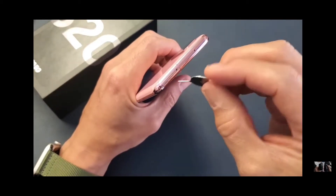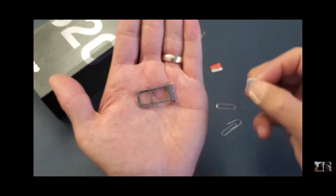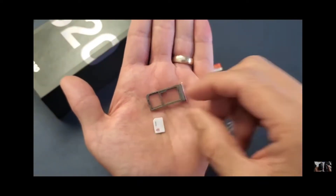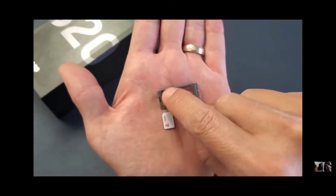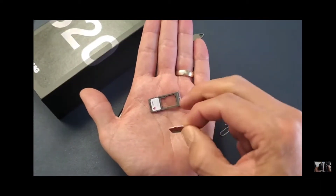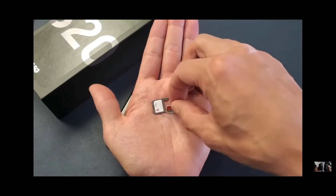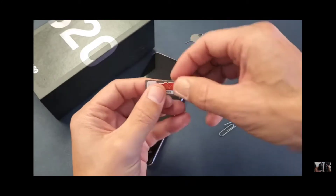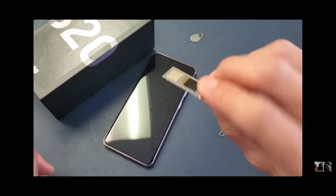See the hole right here, just pop the pin in. Now grab the SIM card first. You can see a diagonal slit right here on the top left-hand side of it. I'm just going to lay it just the way it looks, just like this, and it's going to snap into place. Ready? A little snap, and it should not fall out.